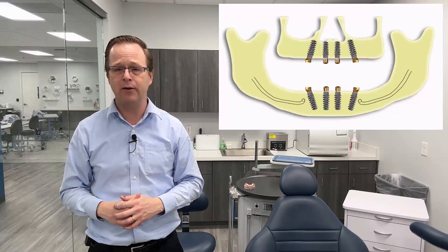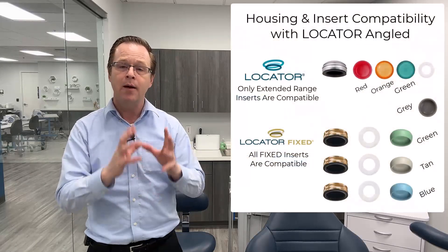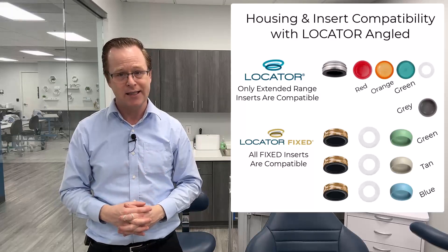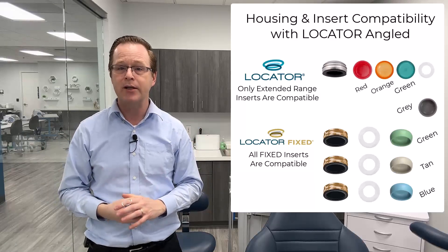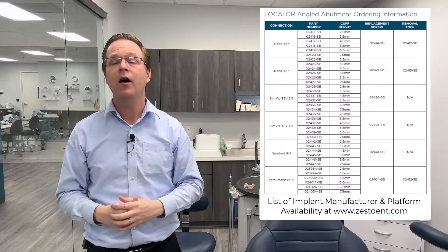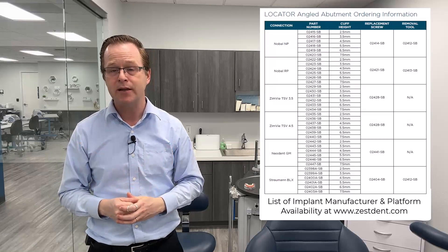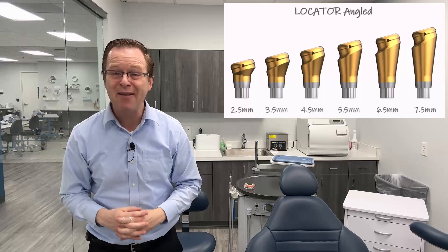What's incredible about locator angled is how simple it is because it's the original locator system. A couple of notes: the locator angled system is not compatible with our standard blue, pink, and clear locator inserts — it's only compatible with the extended range inserts. Locator angled is also available for multiple implant systems, and that compatibility chart is evolving constantly, so make sure you go to zestdent.com to find all the different prosthetic connections available. Additionally, the locator angled system has multiple heights of abutments for each individual implant system, starting at 2.5 millimeters all the way up to 7.5 millimeters.